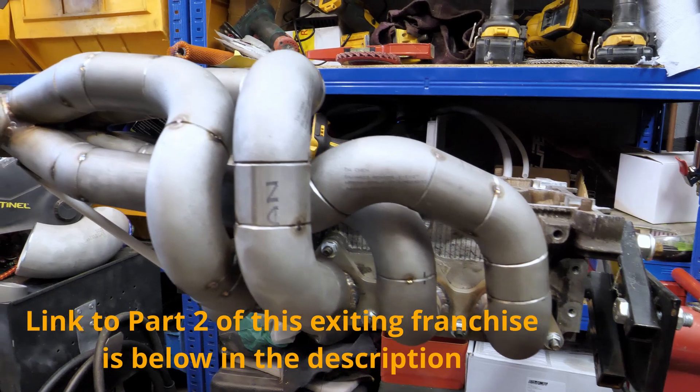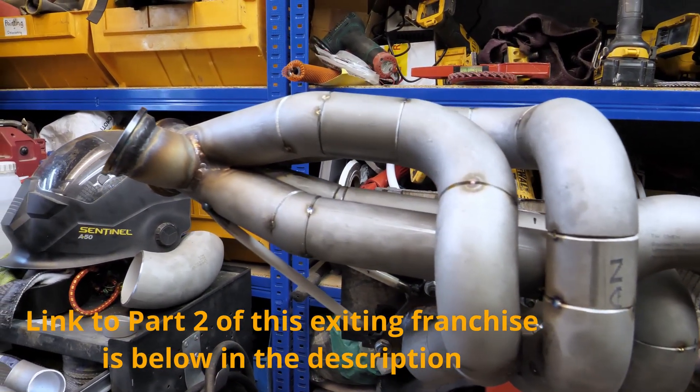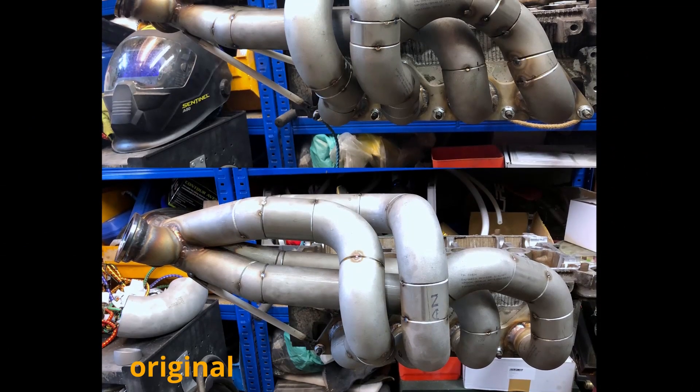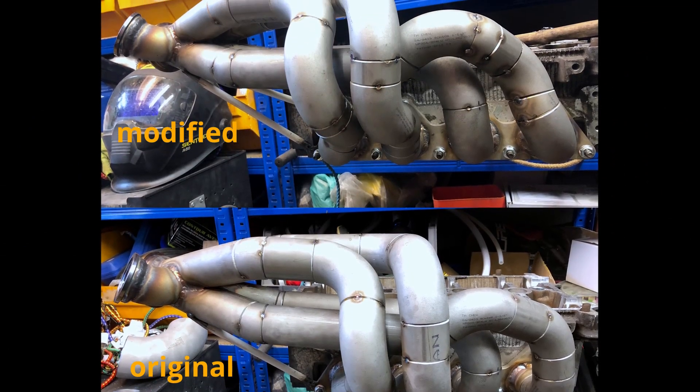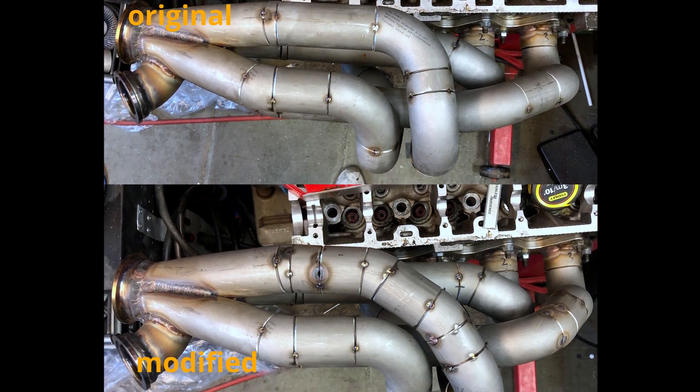That's it for part one. Don't forget to join me for part two where we're welding each runner individually. I also decided to modify two of the top runners to make them a bit more equal length. Thank you for watching, don't forget to subscribe, and I'll see you in part two.